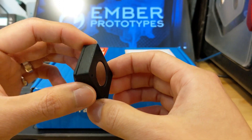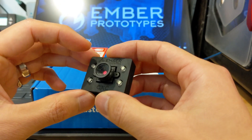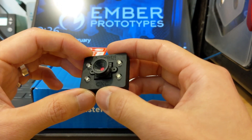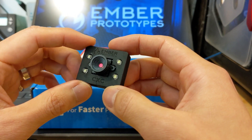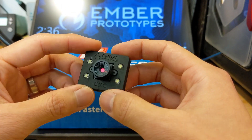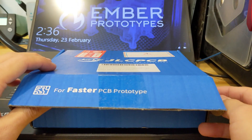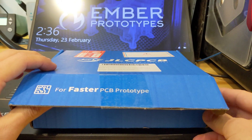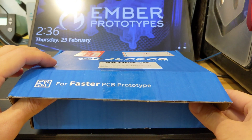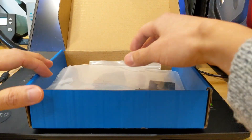The nice thing is that these parts are small, so it won't be too expensive. There are a couple of specific technologies that we're looking at, such as MJF, SLS, and SLA 3D printing. We ordered some sample parts from JLCPCB — they actually have some really great pricing for a bunch of different 3D printing technologies, especially those three.